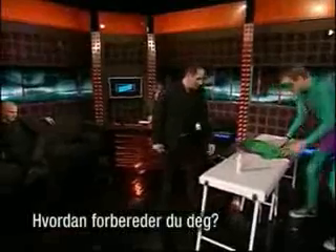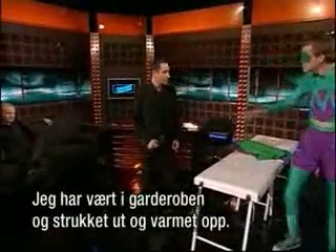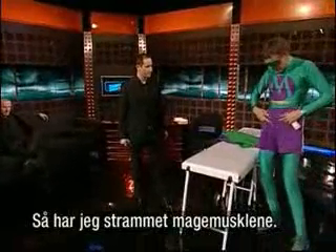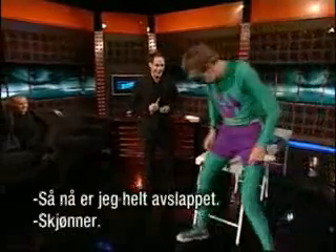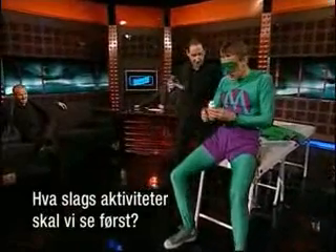How do you prepare yourself before you perform? I've been upstairs in the dressing room doing lots of stretches and warm-ups. And I've been tensing my abdominals, so we're now fully relaxed. So what kind of activity are we going to see first?